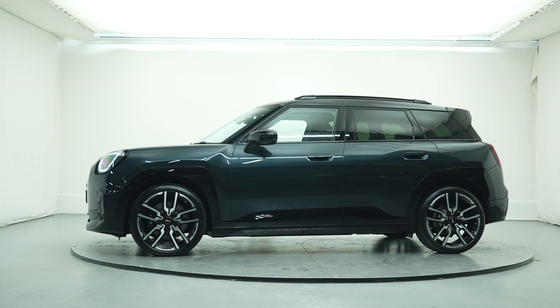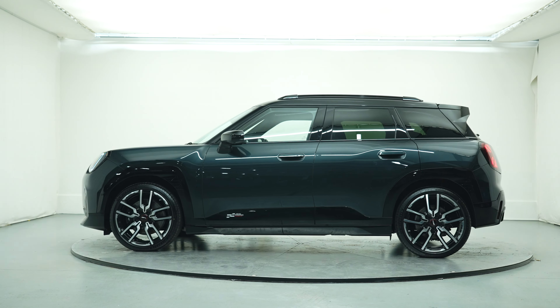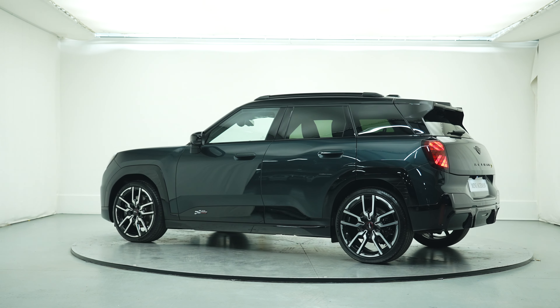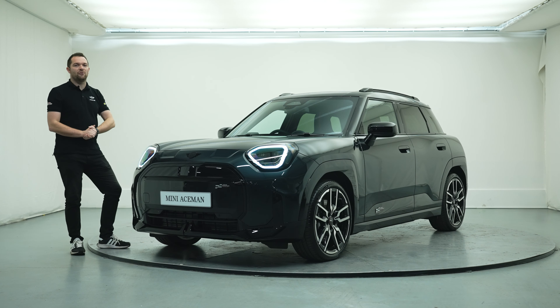Prices for the new Mini Aceman start at just over £31,000 at time of filming. Today we're going to be talking about the exterior design, the interior design, and some of the different specification levels. So let's get cracking down here with the front end.